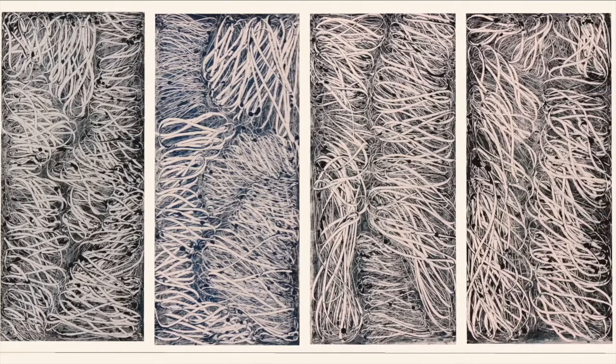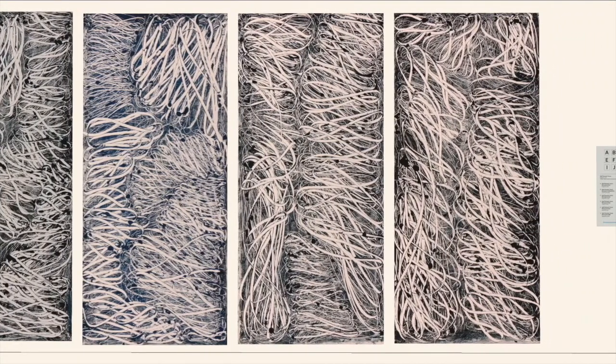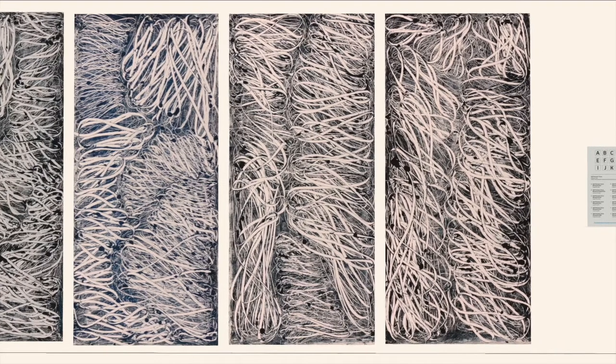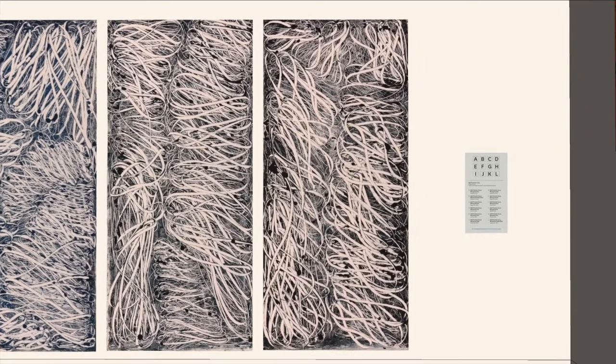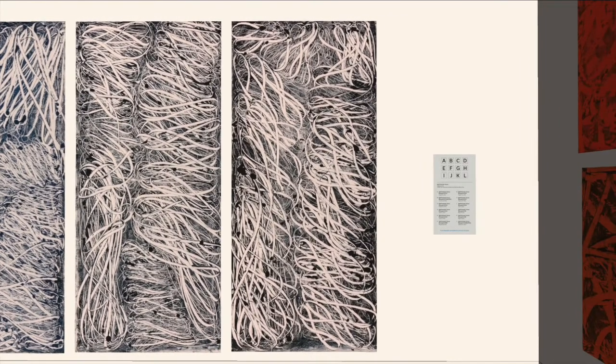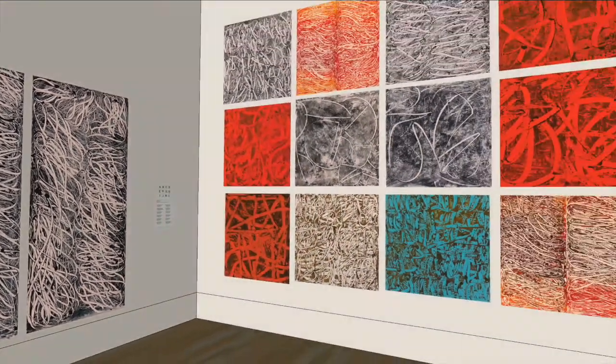In the first few, you'll see splotches, you'll see areas where she wasn't able to control the print paste as well. But as you go down that West Wall, you really see her skill develop and the control that she has over the actual printing moment is really advanced.